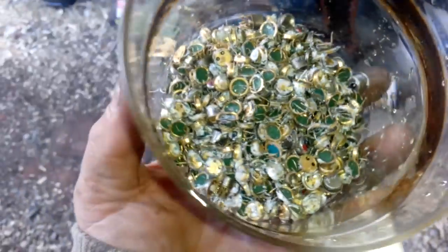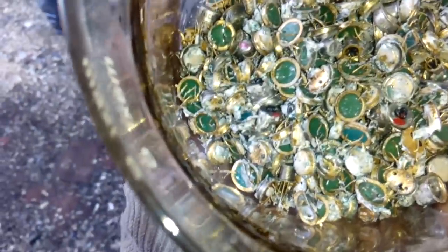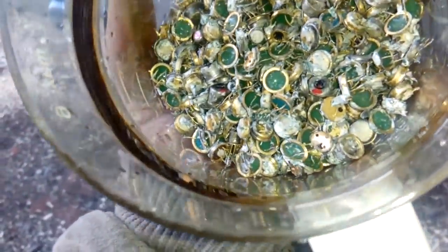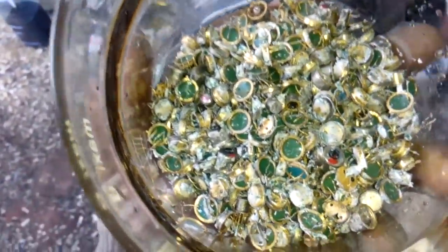Hey guys, do you like what you see? I know I like this. Here I got a 300 gram transistor, very nice. Everybody is open, but I got a couple with caps because those caps contain a gold layer underneath.